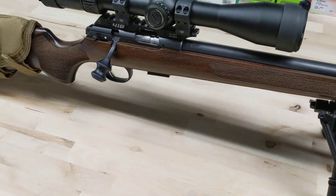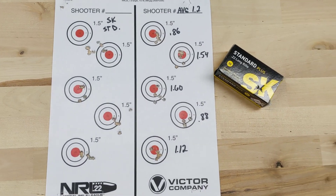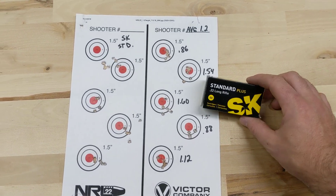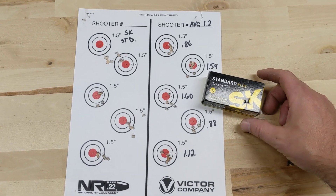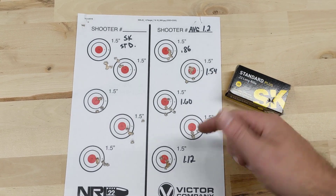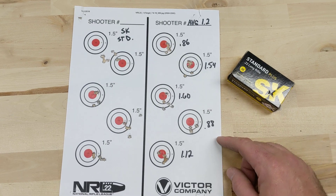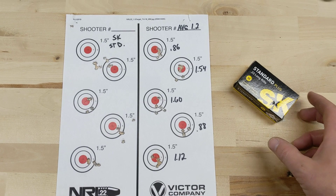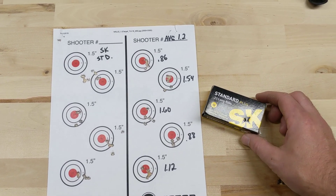Next, SK Standard. These are a little bit better — getting close to a minute average but still. This gun was around $450 and you'd expect it to shoot much better than that. Two groups under a minute but still 1.6, 1.5 — it's not very good. I was pretty much as stable as I could get, so I pretty much eliminated myself as much as I could today. It's just not shooting like I'd expect.